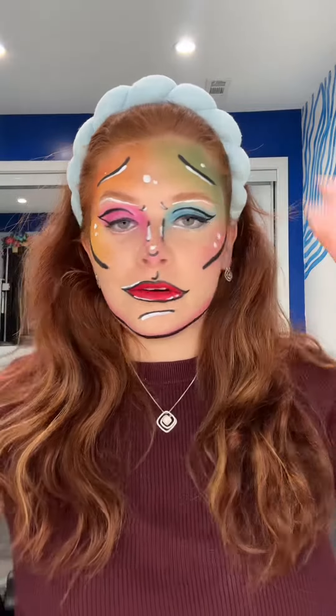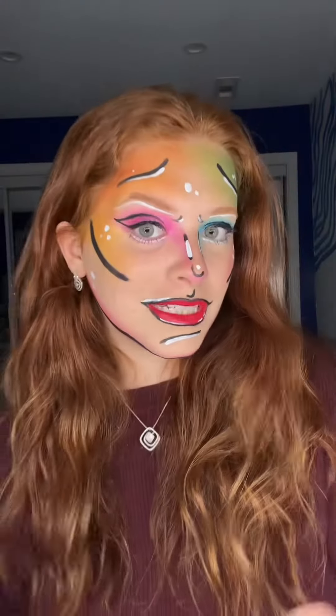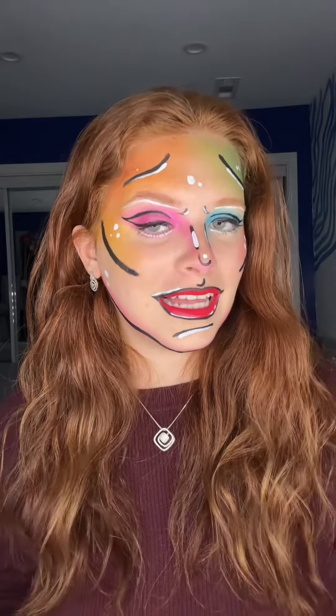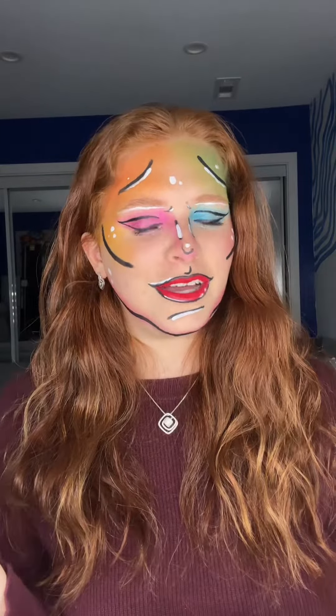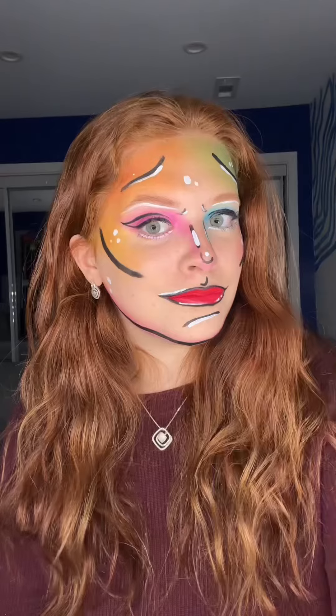If you know how to pop a lash in, you are done. Once again, here's the finished look. I hope you guys liked it and saw that you could definitely do this look by yourself. If you don't want to be pop art and want to be something else, let me know in the comments so I could create it and help you figure out your costume. Thanks for watching!